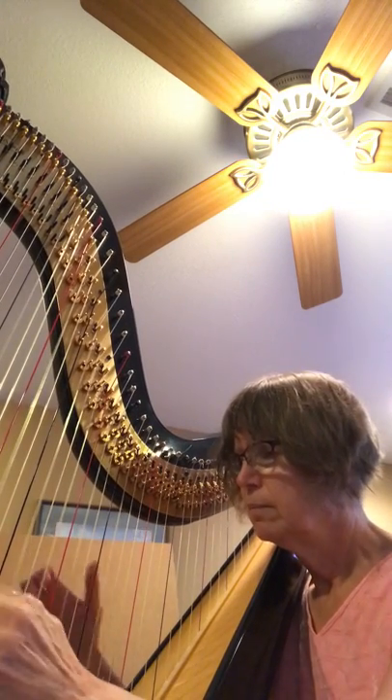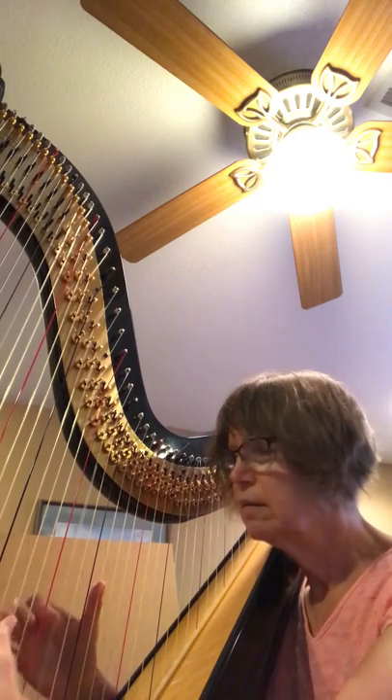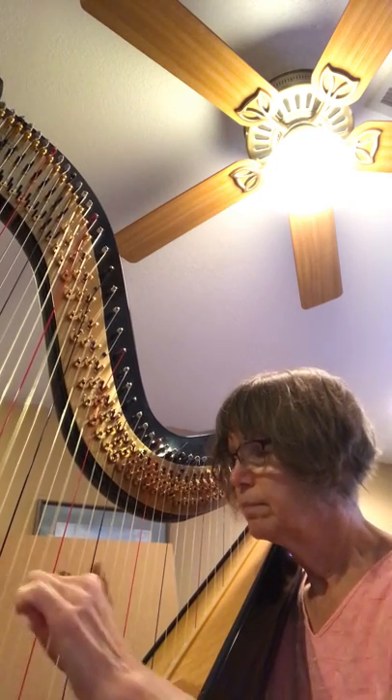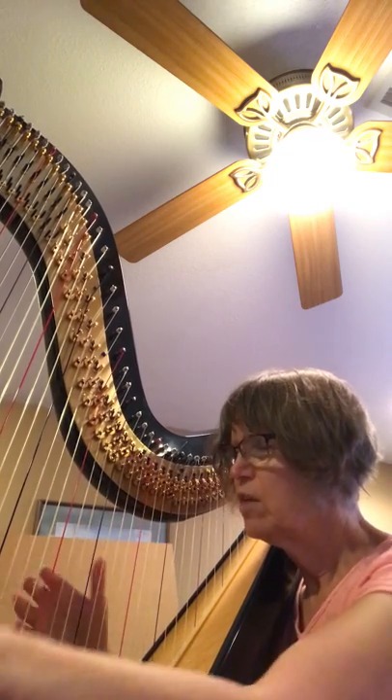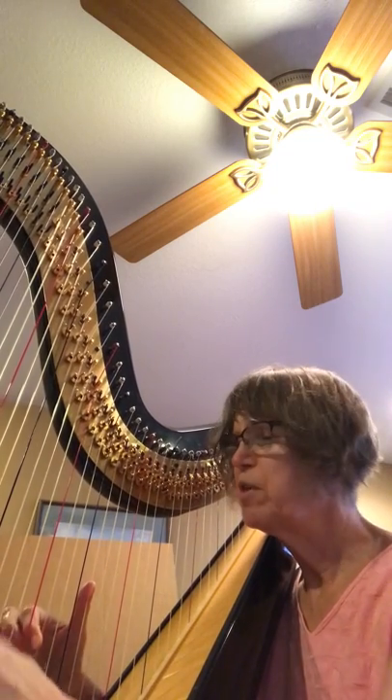You don't necessarily need to play that D again. It's just a matter of personal taste.